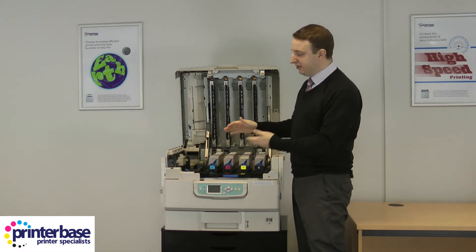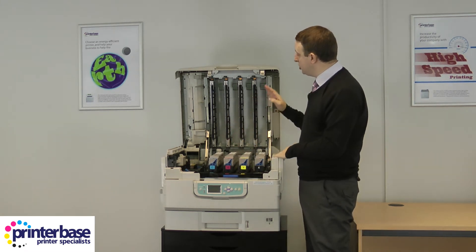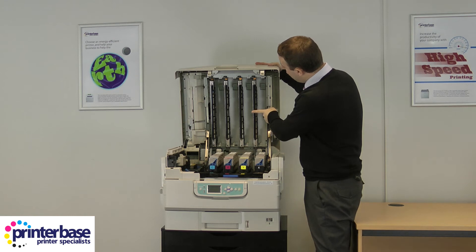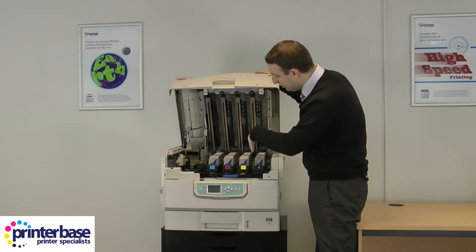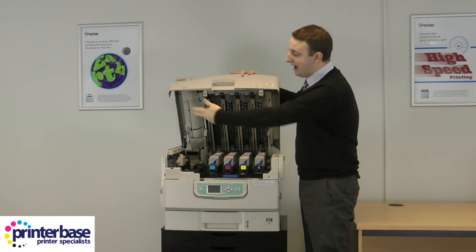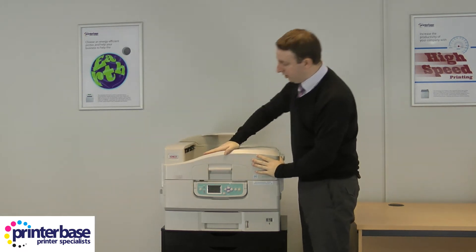You'll probably stand at the front of the machine when doing this, but I'm at the side so you can see. These are the LEDs — because this is an LED printer, they sit at the top on the lid of the machine and have a cover on them. As you pull the lid down the cover moves out of the way and the LEDs slot inside where the drum is, shining light onto the drum — that's how the whole system works. Then we just lock it into place.